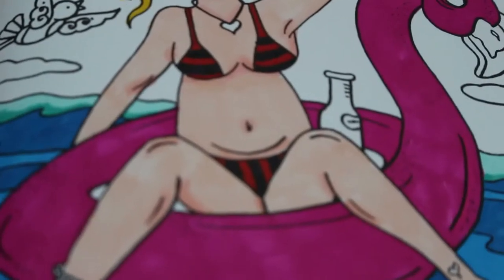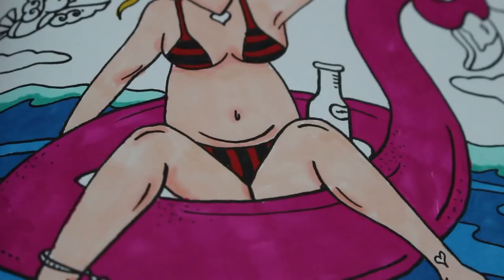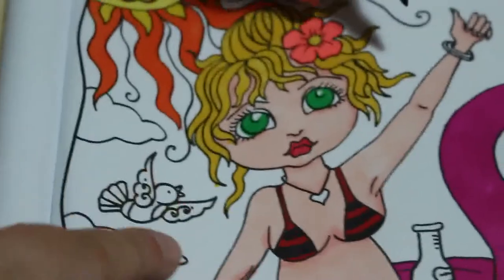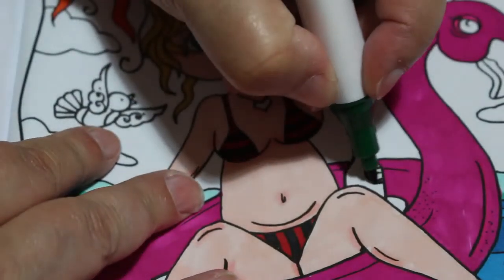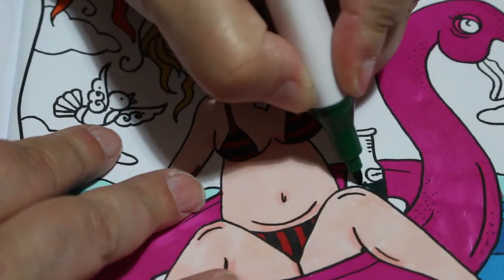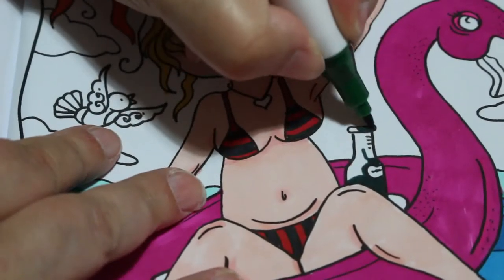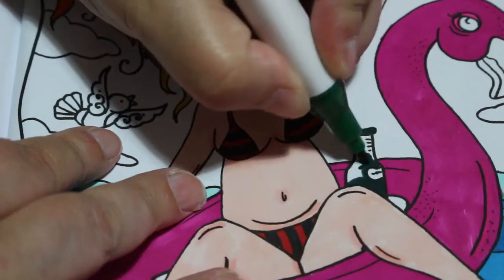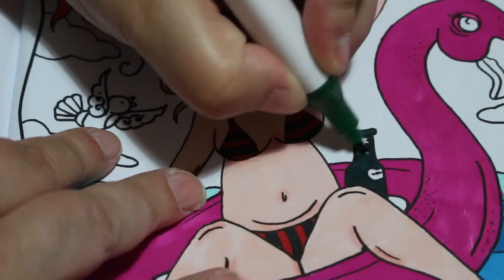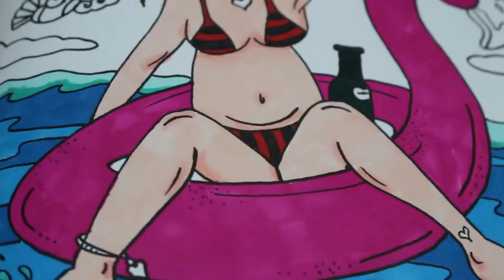I'm just in that mood where I want to do WIPs — I want to start lots of different things. It's good to do something like this colouring chat where I will at least finish a picture because we'll finish it together, and then I'll start another one. I have got lots of colouring books to colour in this month — so many to get through, it is unbelievable.